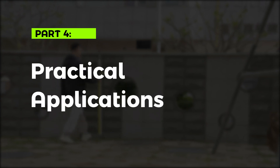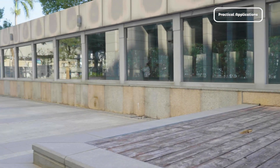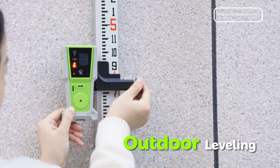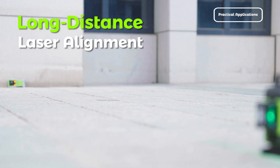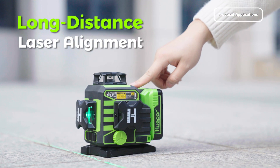Part 4: Practical Applications. The Hupar LR8RG excels in various professional scenarios, including outdoor leveling — handling large-scale alignment projects under challenging conditions — and long-distance laser alignment work, where using the laser receiver allows you to align the laser remotely.